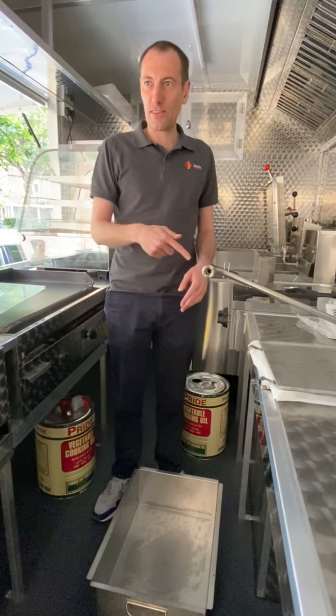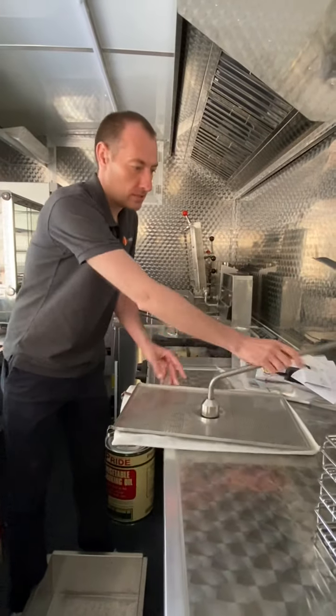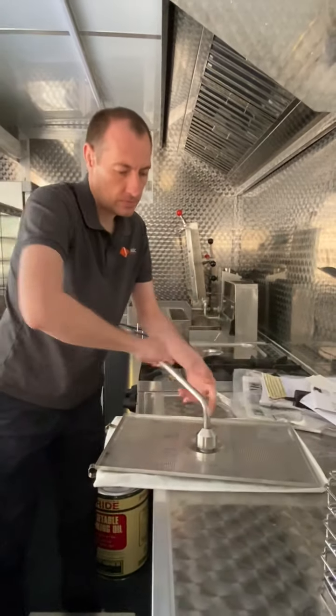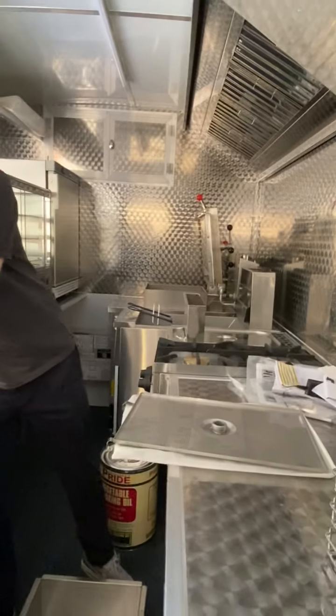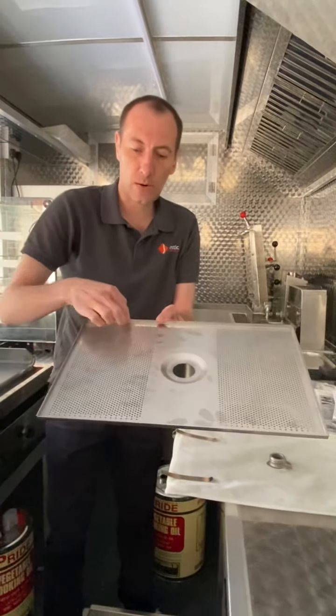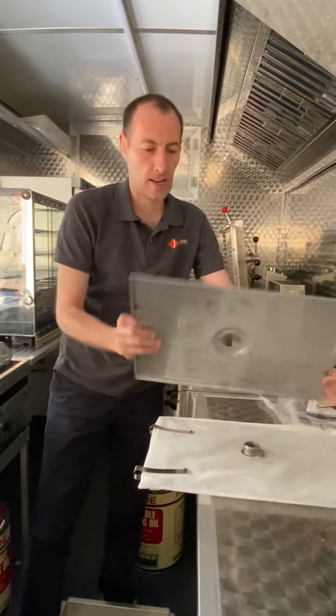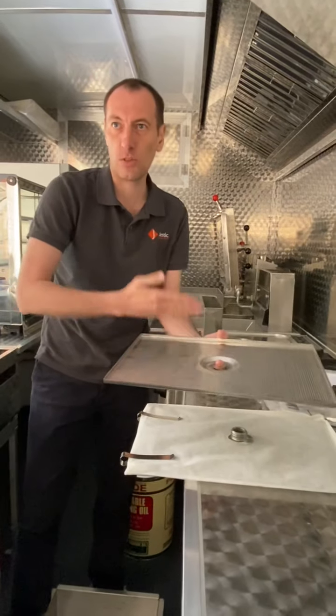I'm going to take it apart so you can watch, and then I'm going to put it back together. All you do is unscrew this. This must sit this way — you see how it has a lip? It must be this way. If it goes the other way it's not going to work — it has to be this way with the lip facing out.